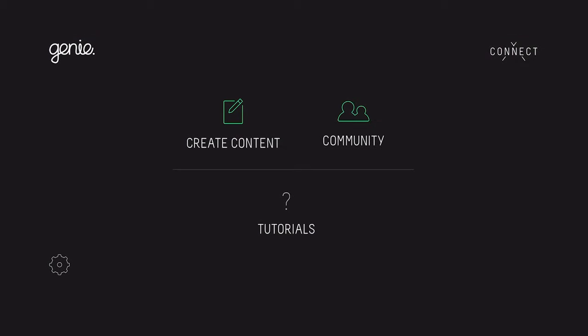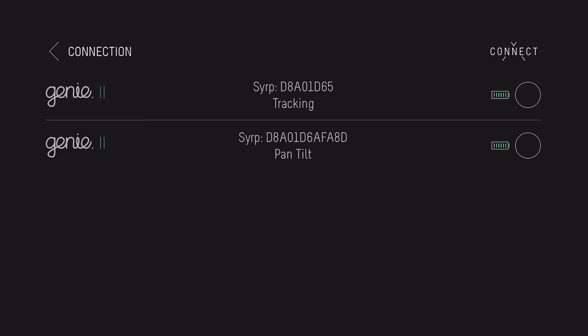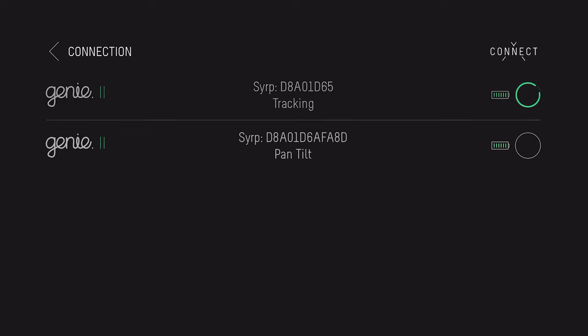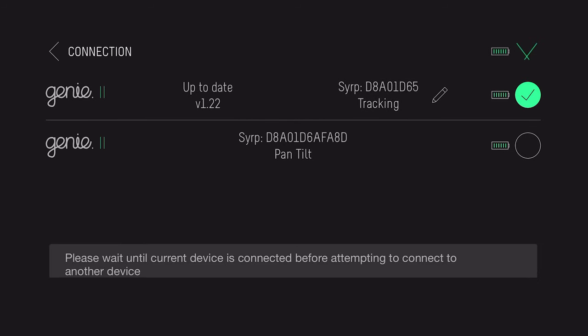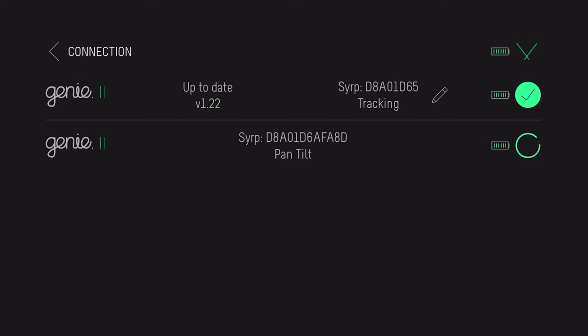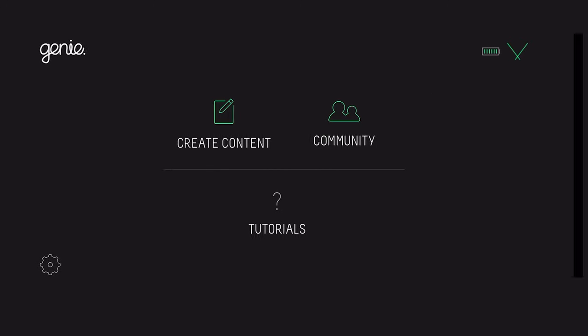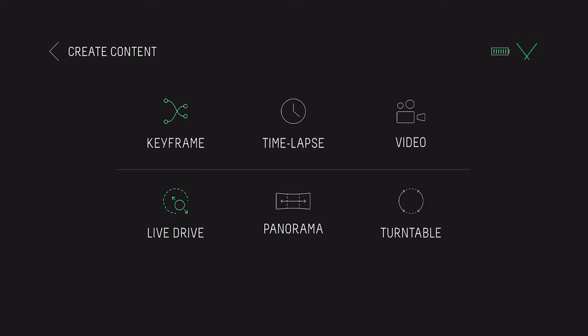Open up the Genie 2 app from Syrup. The main screen offers Create Content, Community, and Tutorial options. Hit Create Content and it searches for nearby devices. With both the linear motor and pan tilt head powered on, they appear in the list. Connect to the tracking slider first, then the pan tilt head. The app also shows firmware versions so you can confirm both devices are up to date.